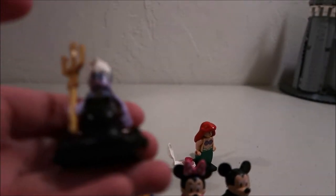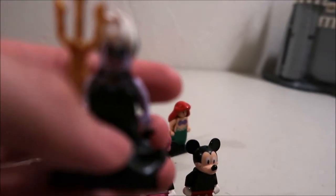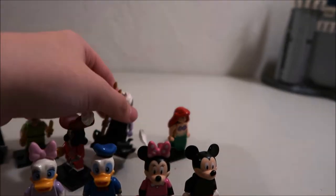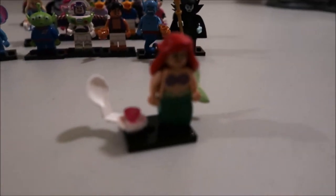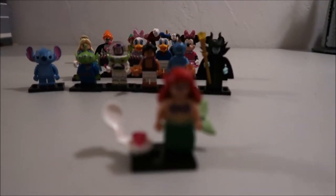Ursula — she's got the big tail like you'd expect from Ursula, and her almost Triton-like fork thing, pitchfork. And then we got Ariel.